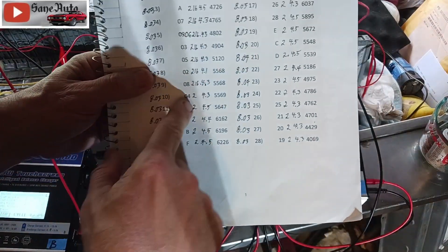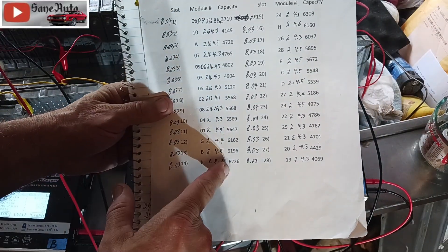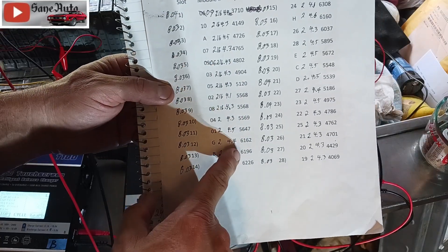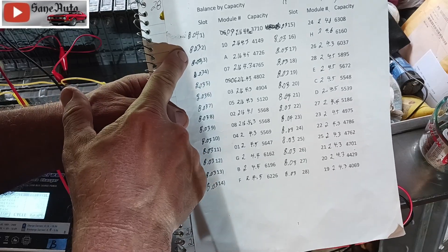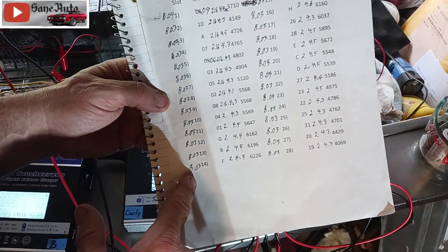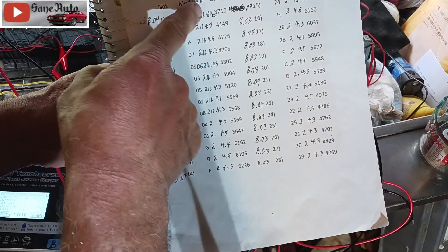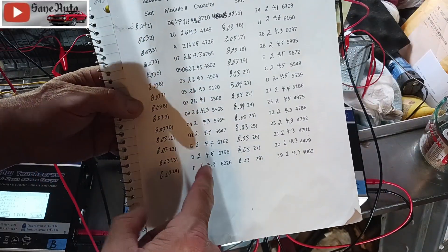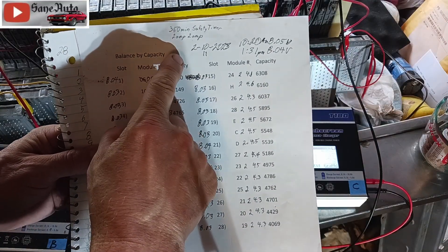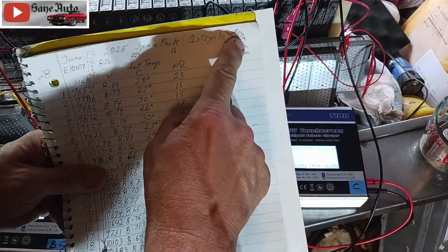If you look at the readings on this old pack — which has medium-capacity modules ranging from three thousand to six thousand milliamp-hours — you'll see that pretty consistently, whether a module has three thousand, four thousand, five thousand, or six thousand milliamp-hours, the voltage readings were 8.04, 8.03, 8.03, 8.03 — almost every one of them 8.03. There's not much variation; it doesn't really coincide with the milliamp-hour capacity. These modules were cycled with the safety timer set at 350 minutes, two amps in and two amps out.